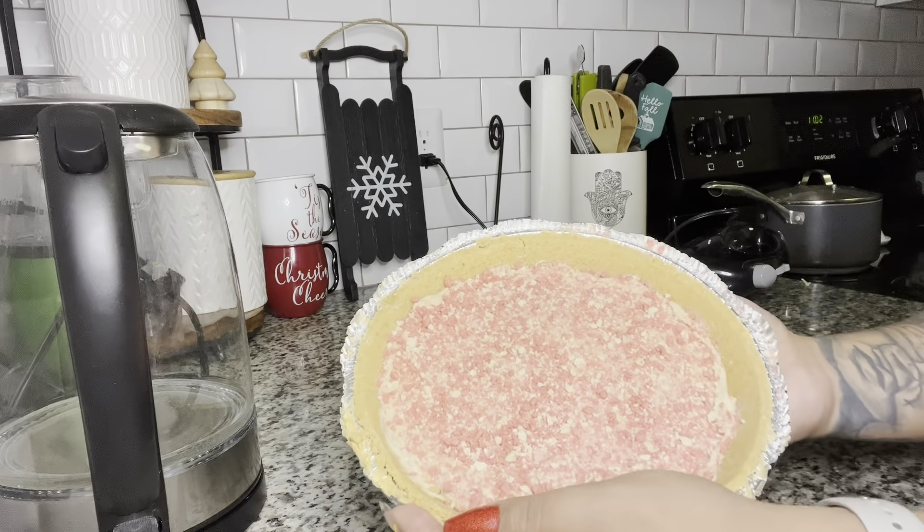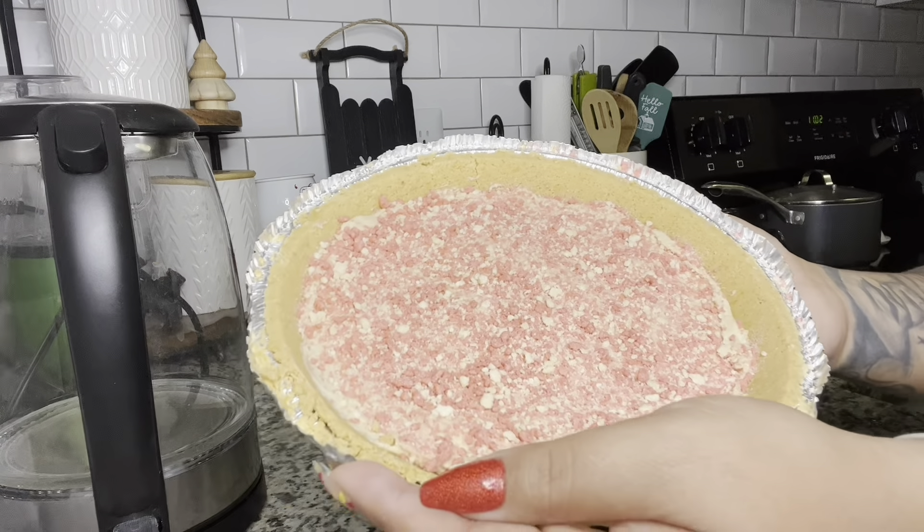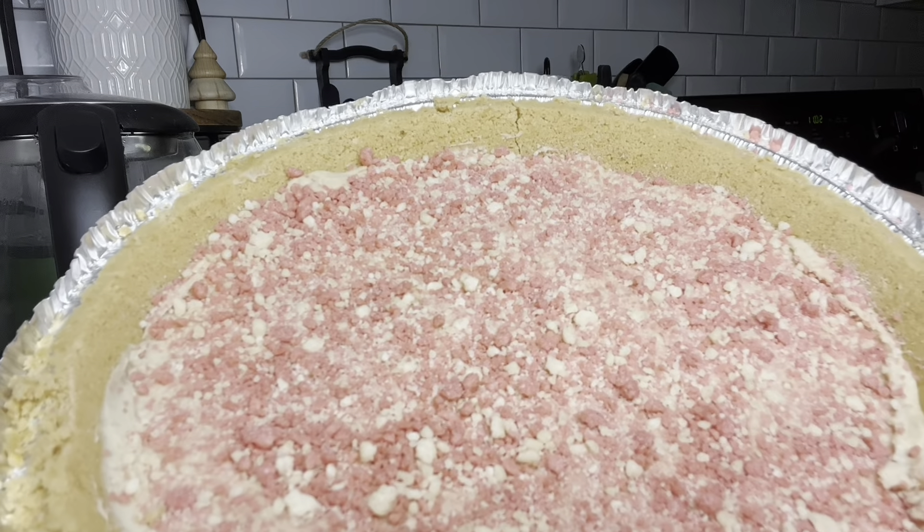I'll be leaving it in the fridge for about 45 minutes, or you can freezer blast it — put it in the freezer for about 20 minutes. And this is it — look how pretty it is! This is before putting it in the fridge.